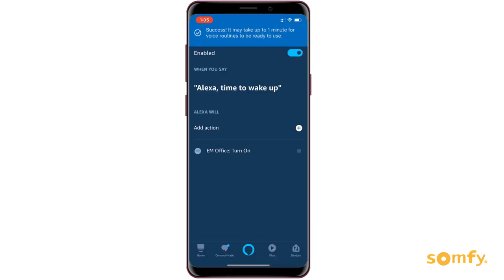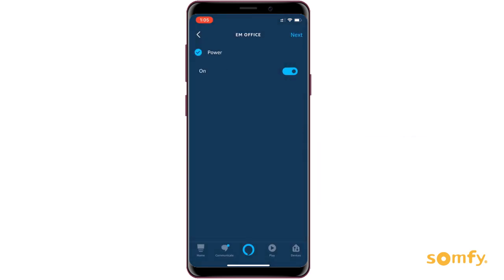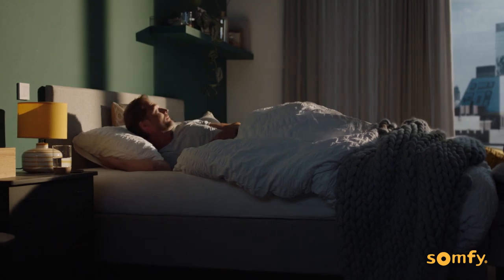You can also change, add, or delete actions associated with the wake phrase. Go ahead, try what works naturally for you. Enjoy all your smart home devices working in unison with your Sompi powered window treatments.